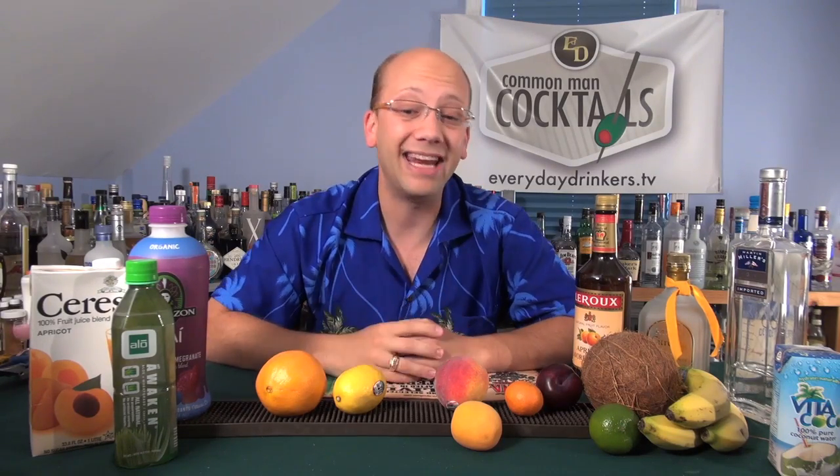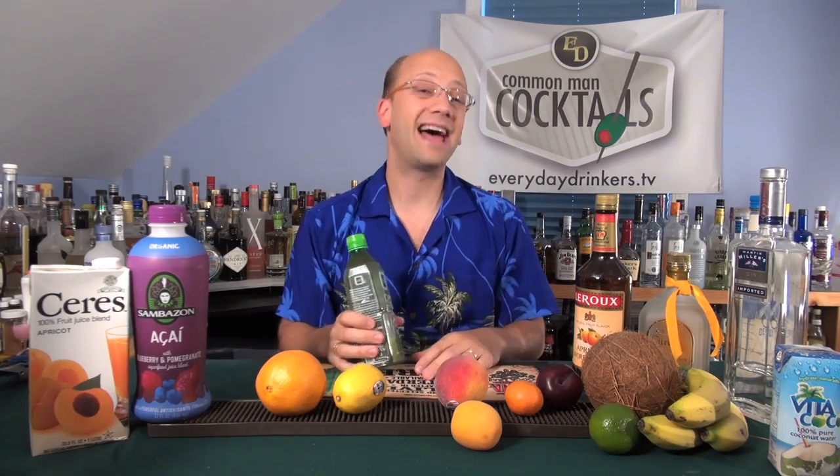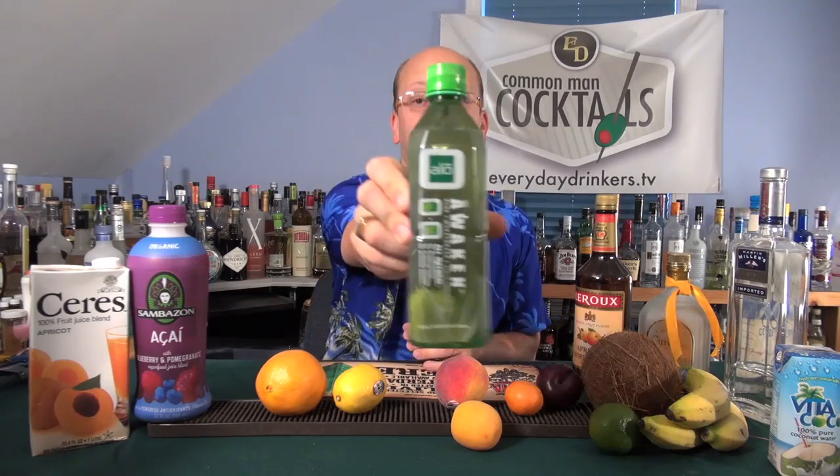This episode I wanted to make a little more personal — not really a cocktail per se, but how I created the Common Man Aloe Apricot. Because I'm not a bartender, I'm not a mixologist. I guess everybody's a mixologist if they sit down and tamper with recipes. The reason we made that entire drink was because the folks over at Aloe — right here, that's an Aloe — this is Aloe Awakened.